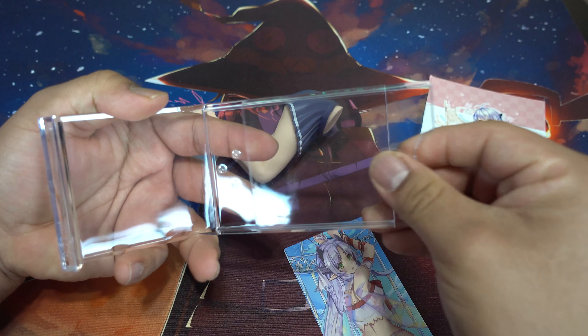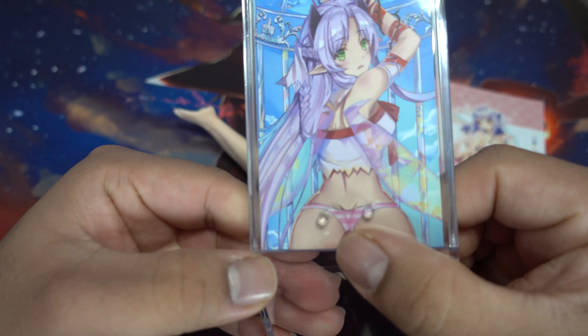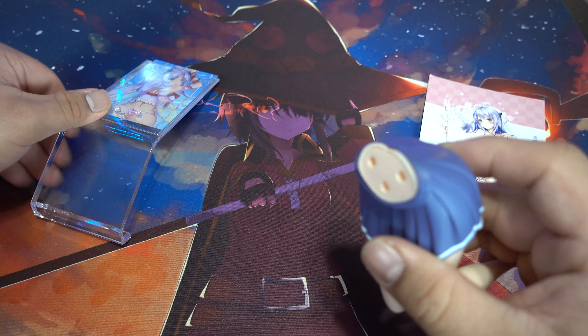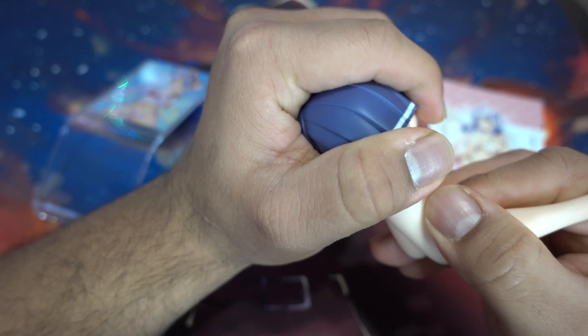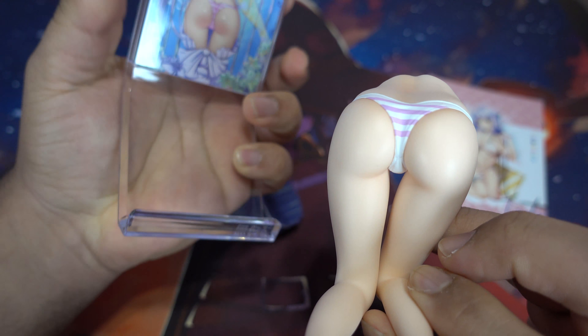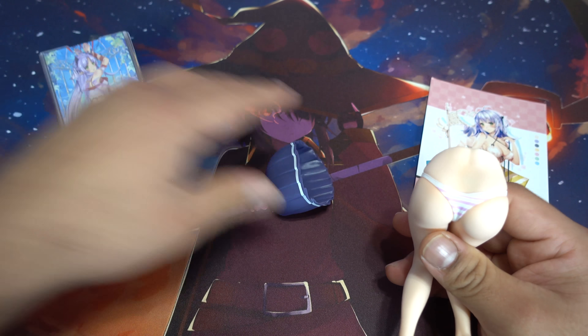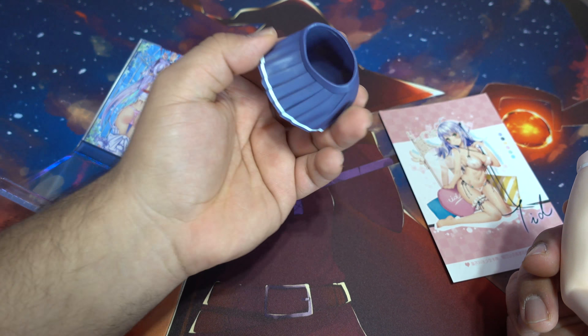Here is the acrylic — you can take this off. The insert goes in there, and then you can see these three attachment points right here that line up with the part that attaches there. I'll show you the figure part — you can actually take off the skirt to see the striped panties, just like here. They even went ahead and put toenails on her, which is a nice little detail.